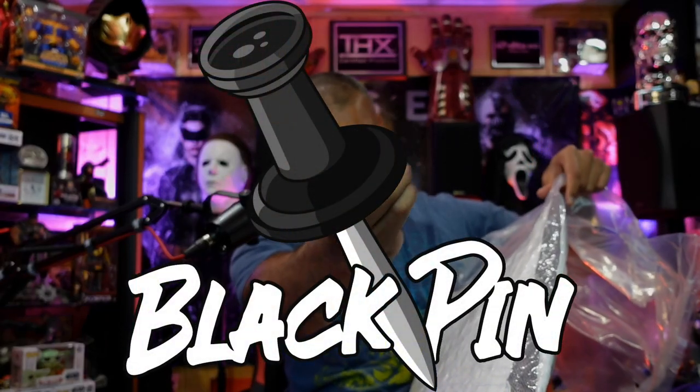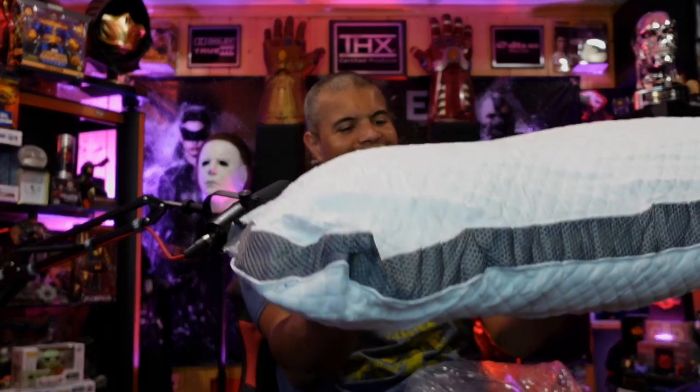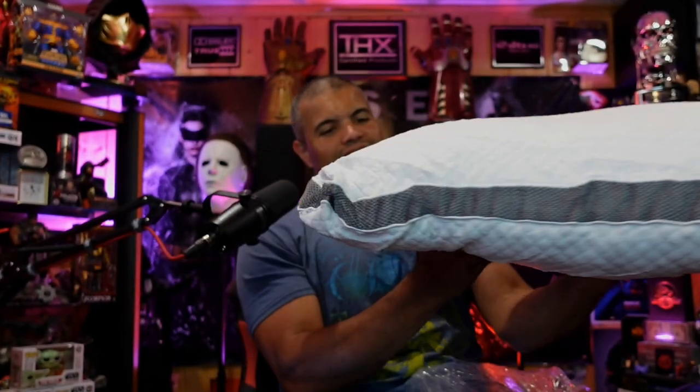Oh holy cow, this is definitely compressed. Let me open this bad boy up — I'm going to get out my trusty blade. Okay, there we go. Why don't you breathe a little bit — hello, welcome to the world, now you can breathe. There it is guys, the foam's going to expand and take all that oxygen in.